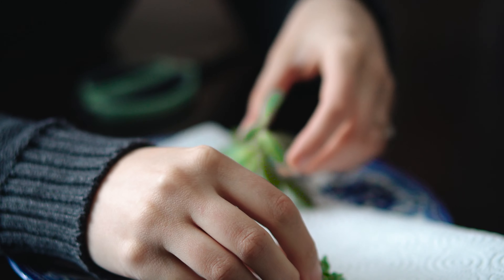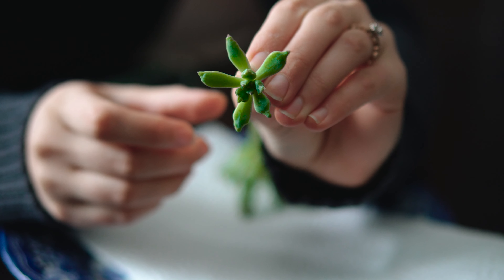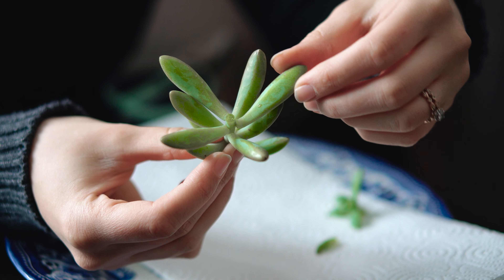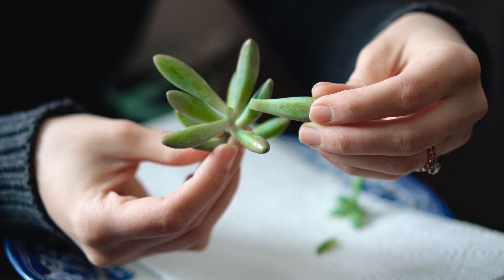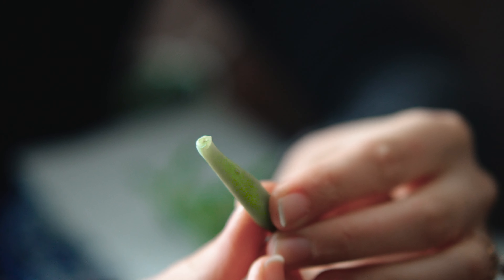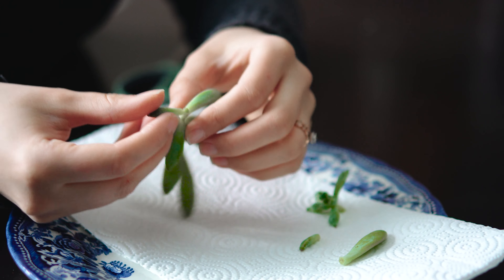Before I removed any of the leaves, I clipped off the top of this plant, which will also take root and become its own individual succulent. To make a clean break when I removed the leaves, I wiggled them back and forth several times, and then gave a little twist, and they popped right off. This clean break is essential for the plants to root properly.